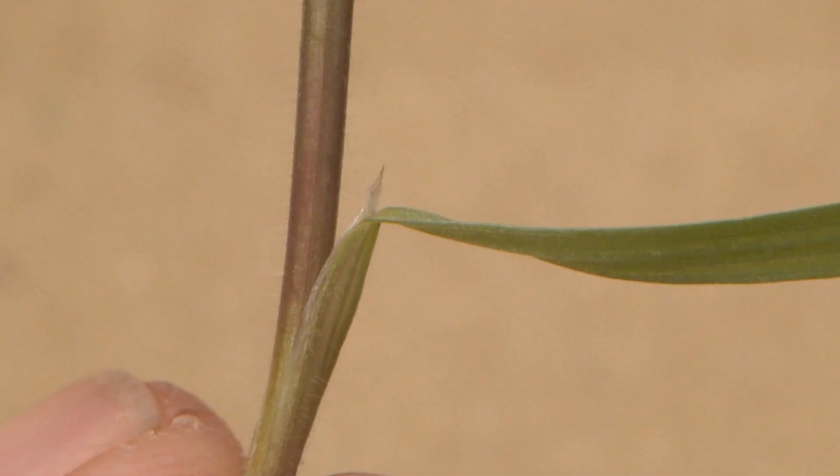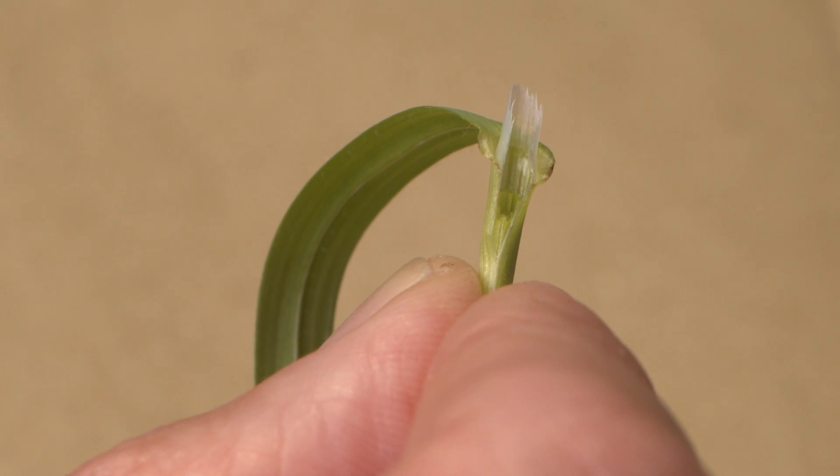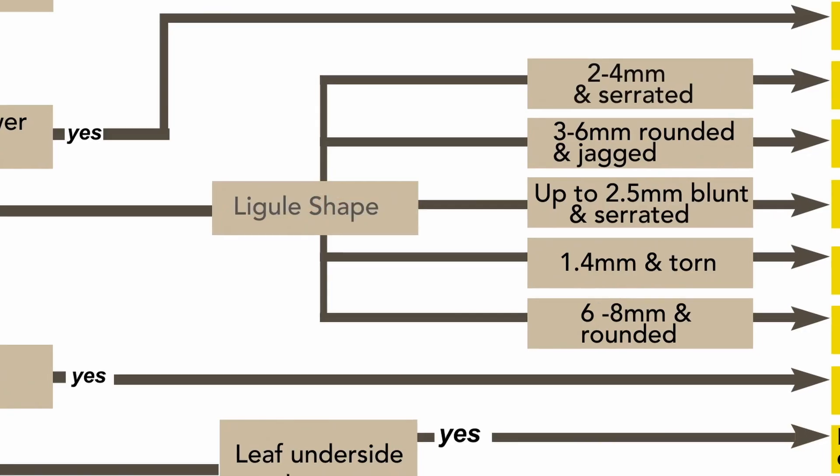The ligule on sterile brome will be medium in length, 2-4 mm. It will be pointed and deeply serrated.